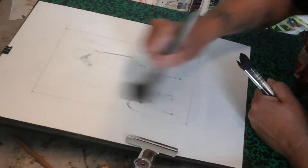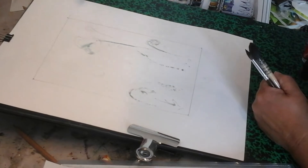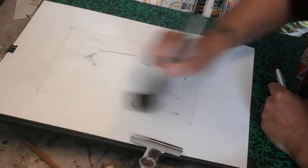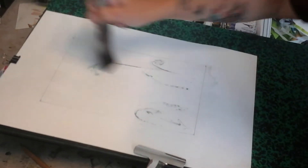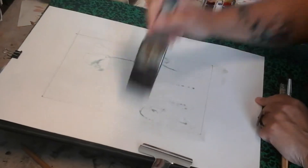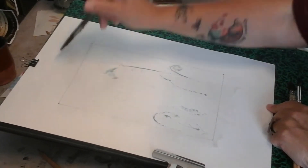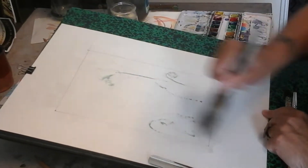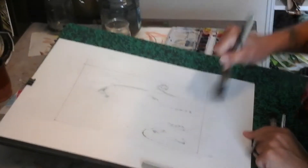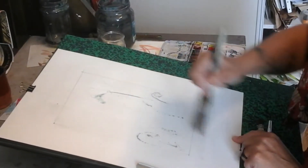Profitez-en pendant que vous êtes en train juste de balayer bêtement à l'eau claire. Je prends vraiment, vraiment, vraiment du temps. Plus vous allez prendre du temps de mouiller le papier avec de l'eau claire, plus vous allez avoir du temps en termes de flou — c'est-à-dire papier mouillé longtemps et donc un effet flou au niveau de l'aquarelle.